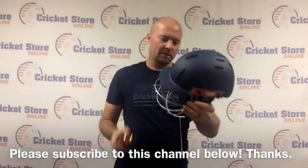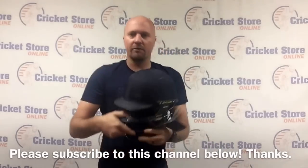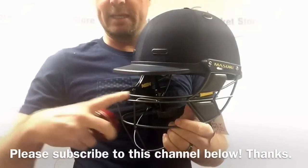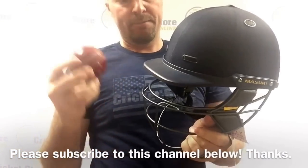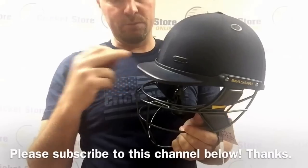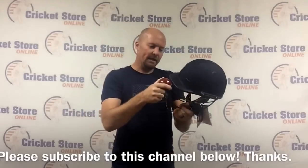In the Missouri helmet they've upgraded that even further with a double bar, so under no circumstances is that bar going to bend. It also has the halo reinforcement, which once again stops that peak from bending and stops the ball from going through there.